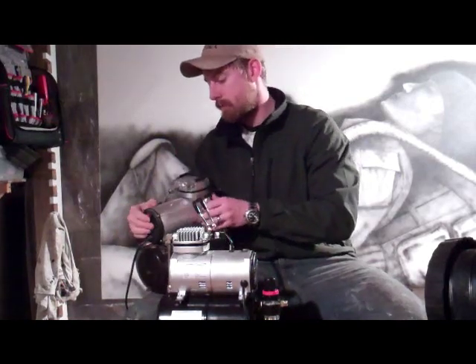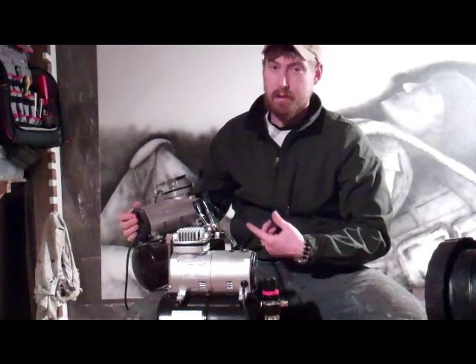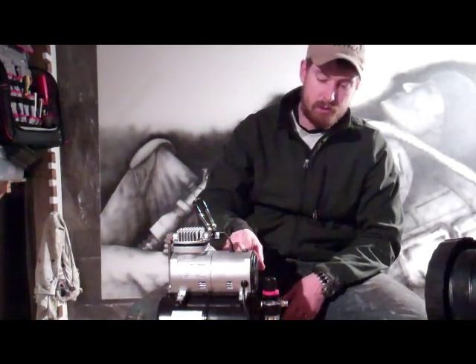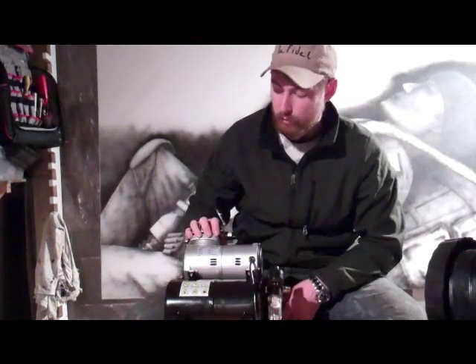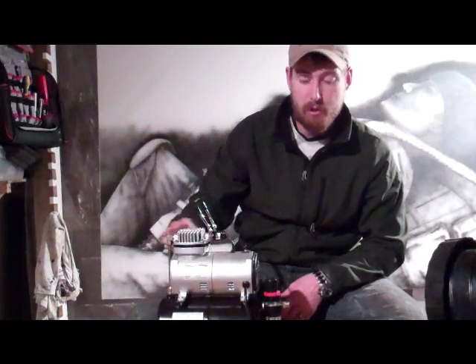So you have that and you have this. This one, the bearings are all shot, the piston is slapping around inside there. The new one is one-fifth of a horsepower instead of one-sixth with the old one. They sent me a new one that has one-fifth of a horsepower, twenty-five liters a minute of air compared to twenty-three.